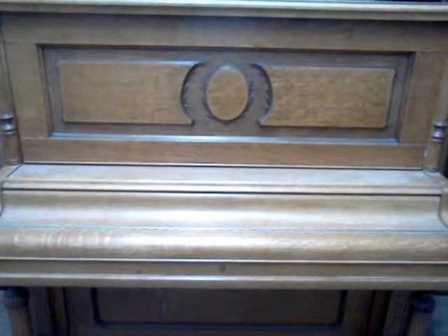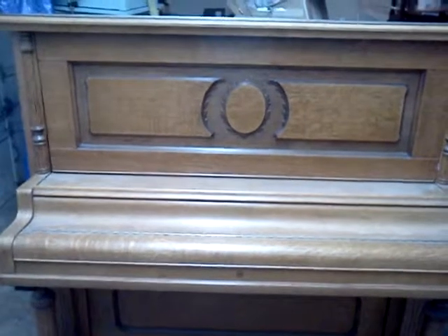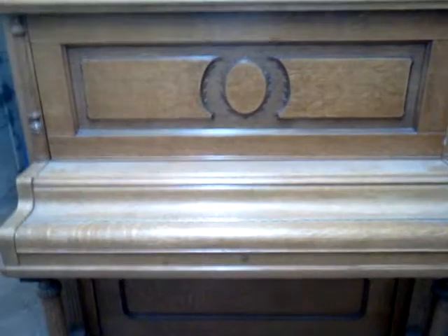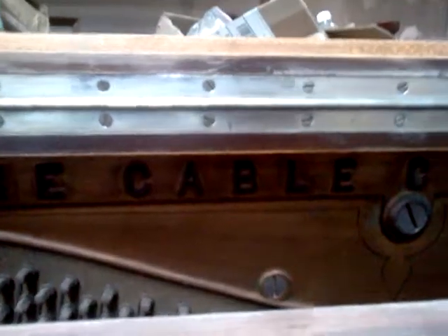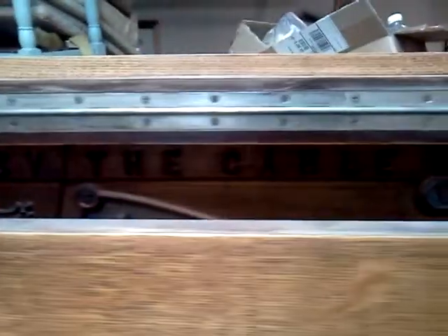Okay, Robert here. You're looking at a Kingsbury vertical piano, probably late 1800s. And Kingsbury — let's take a look inside real quick. One of the lines of piano is by Cable, manufactured by the Cable Company, Chicago. And there's the name: Kingsbury Chicago.